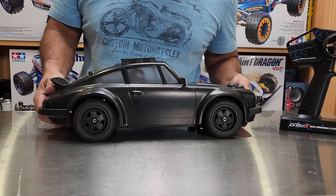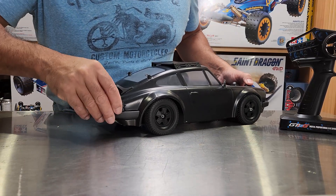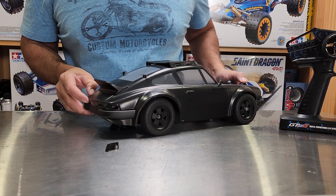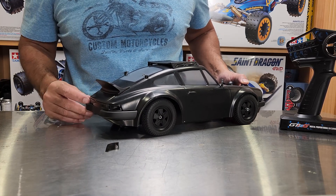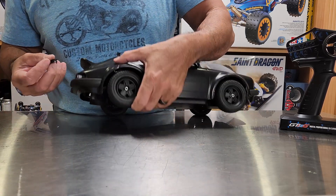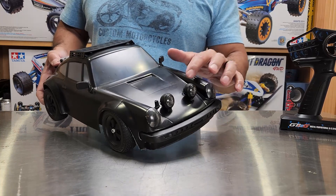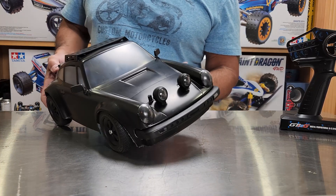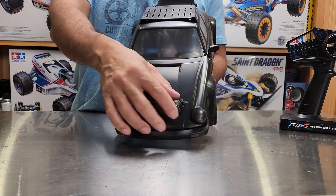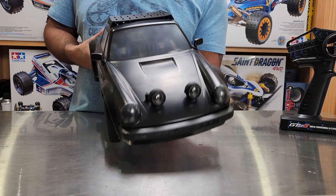These tail lights — look — one was just laying loose in the box, not even glued in. I popped it back in. The fog lamps in the front are too bulbous; they just don't look right. I might change those out for something smaller, and I'm definitely going to have to change out those body posts.